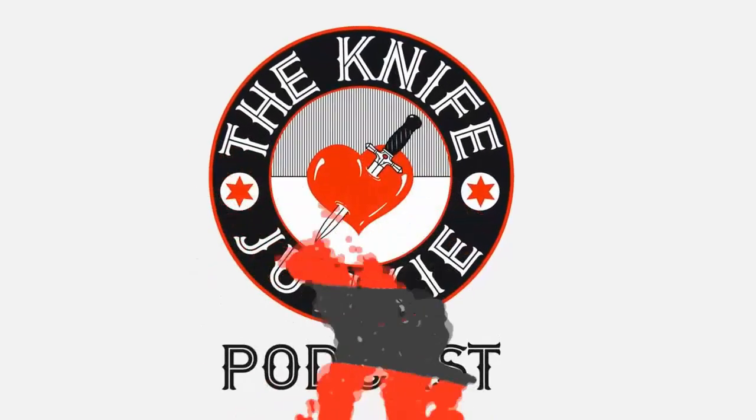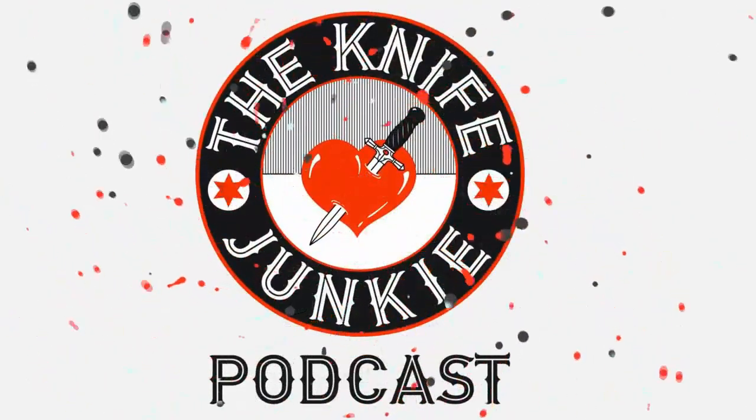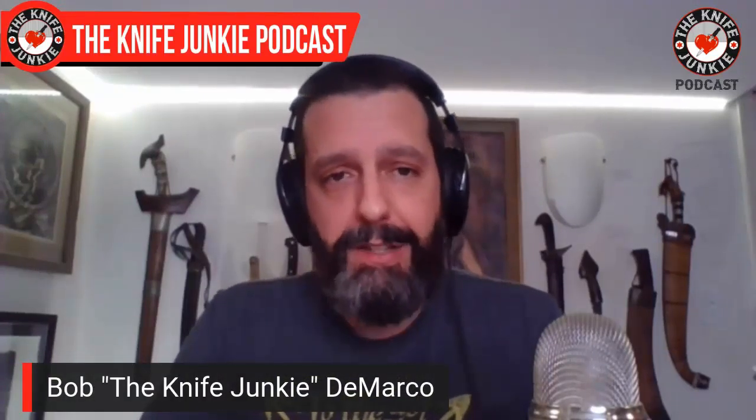You're listening to the Knife Junkie Podcast, and now here's the Knife Junkie with the knife life news. This past week, on November 23rd, we got sad news in the knife community — Tony Bowes passed away.